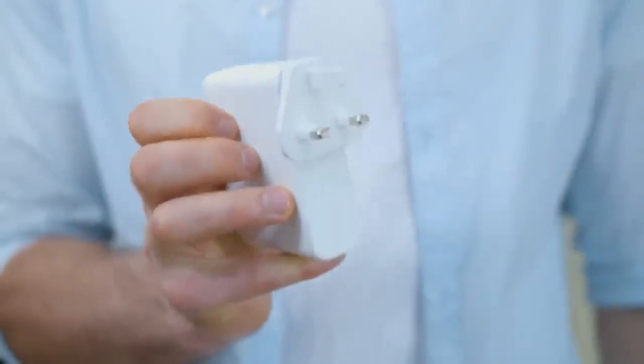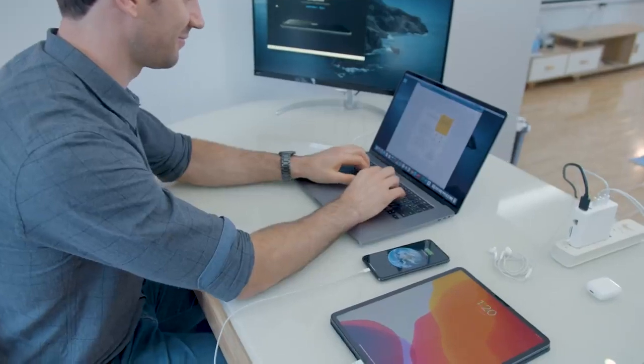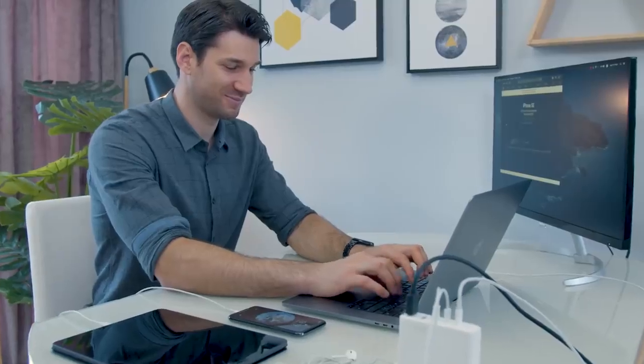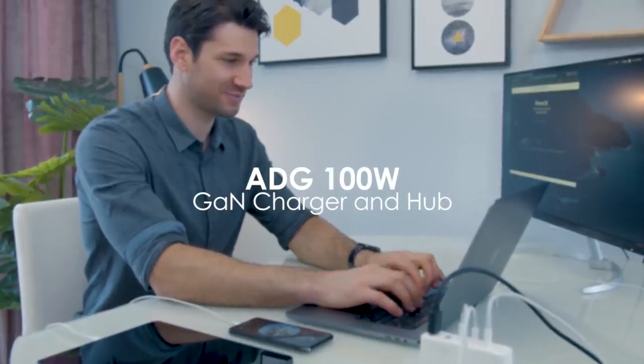Pin converters suitable for different countries also make it a travel-friendly hub. Needless to say, we can get all the job done in just the blink of an eye. ADG 100W Gallium Nitride Charger and Hub.